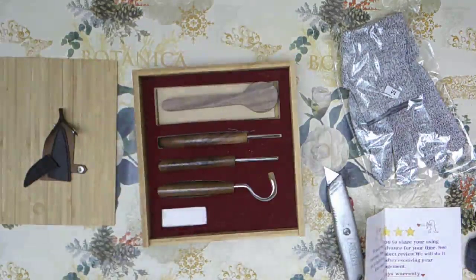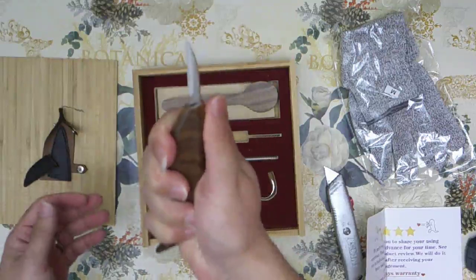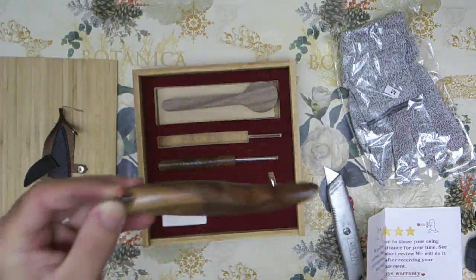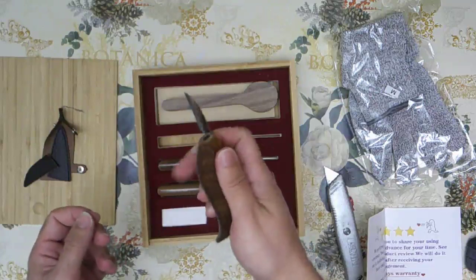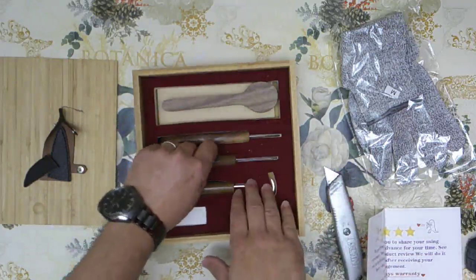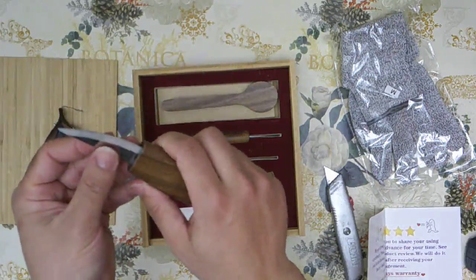Now let's get into the most important part — the blades. The first one, oh my god. When you hold it you can tell that this thing is handmade. Please make sure you know what you're doing and are fully awake when you use this — it is super, super sharp and it feels so nice in hand. The other one is going to be even more impressive. The handmade quality of these just blows my mind.